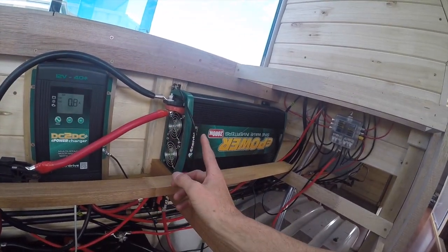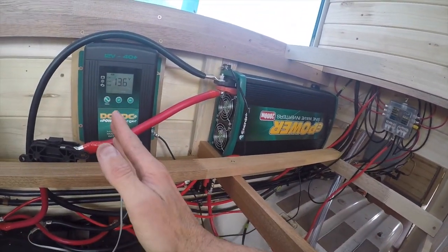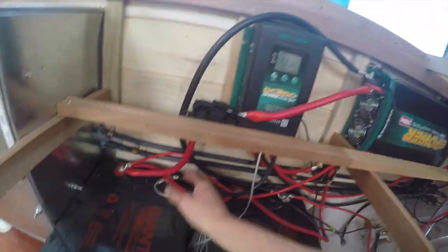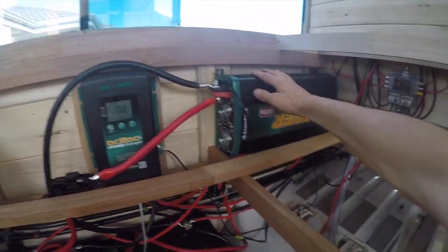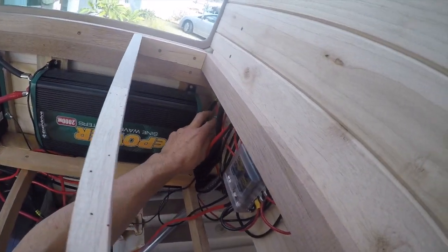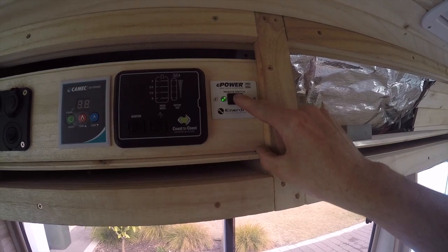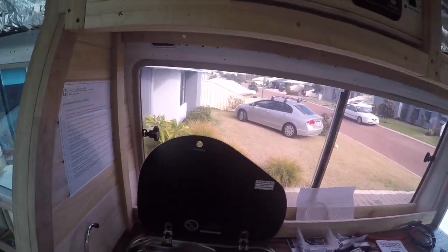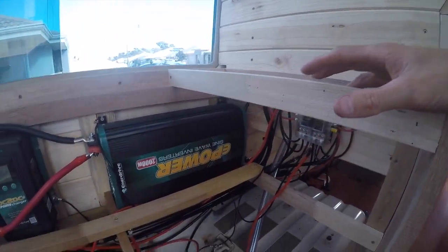We've got a line coming from the front of the bus where the bus batteries are, so when we're driving with no solar, we'll charge our batteries as well. From here we've got thick cables running through a 250 amp fuse to the inverter, which will run our Thermomix. It's got a remote switch so we can turn the inverter on from up here. You don't need an electrical certificate when you're plugging straight into the inverter — as soon as you start putting power points in, you have to get a ticket.